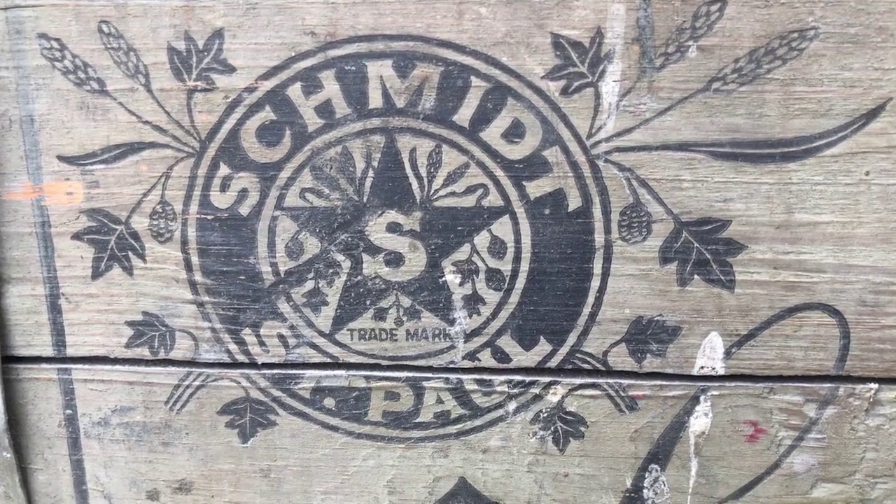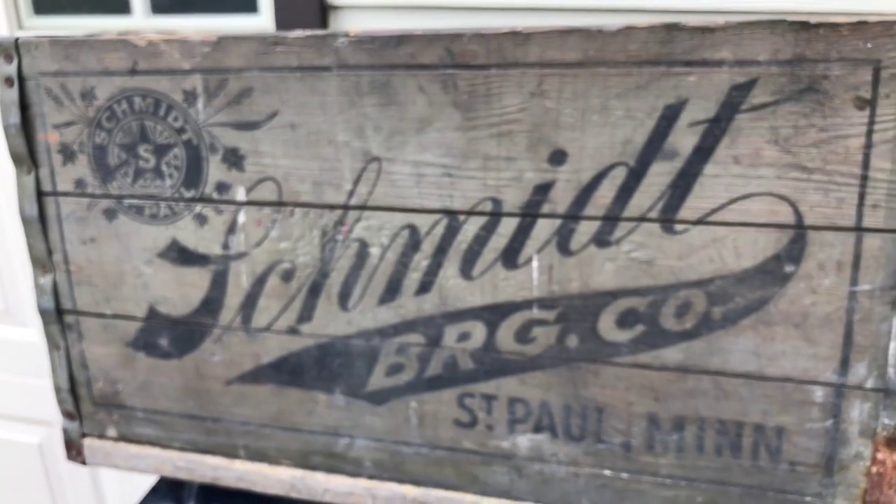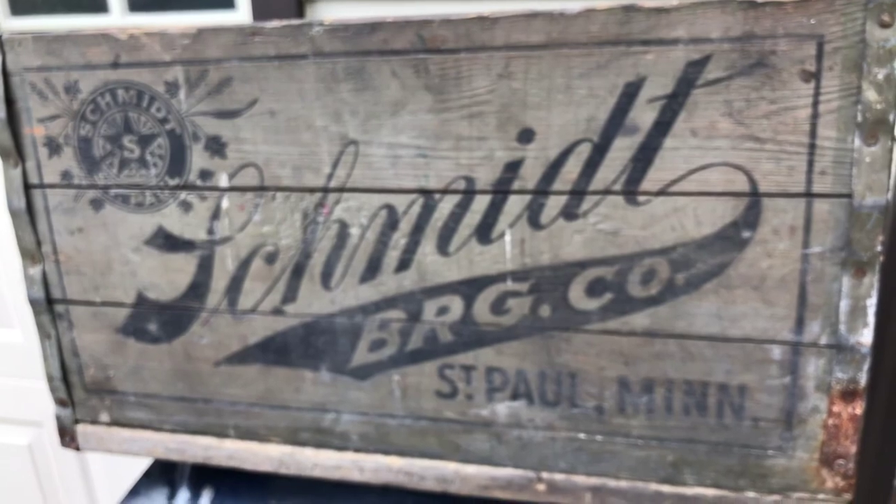I'm Bear the Beer Guy from iBuyOldBeer.com and today we're going to be looking at a probably over a hundred year old Schmidt case that was found in the basement of a home on West 7th Street.